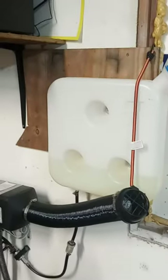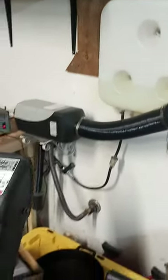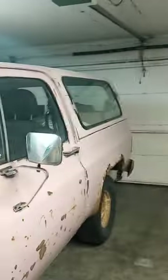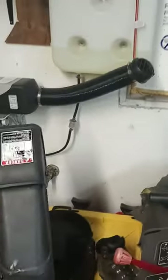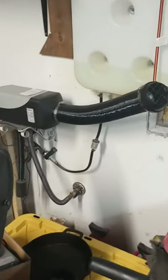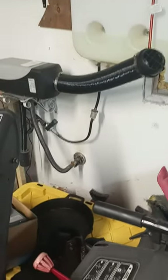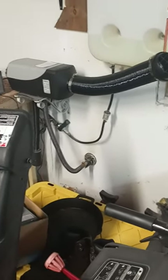These things are great. A tank like this will last me about a week, and it keeps this two-car garage nice and warm even in sub-zero temperatures. Obviously it is insulated well, but these things are great. Let me know what you think!